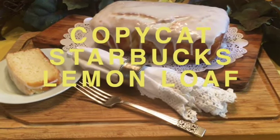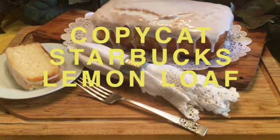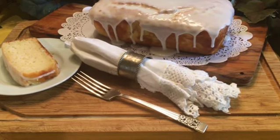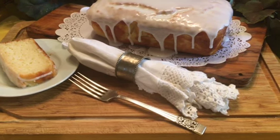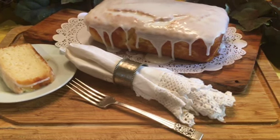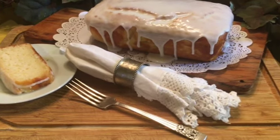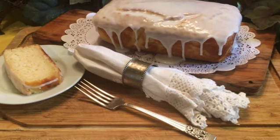Starbucks opened its first store in Seattle, Washington in 1971 selling coffee beans only. The only brewed coffee were the samples they offered. By 1982, Starbucks opened its fifth location and started selling brewed coffee. When Starbucks started serving muffins and other baked goods, their Lemon Loaf became a best seller. Celebrating a 50-year success story, there are now more than 27,000 Starbucks in 78 countries.